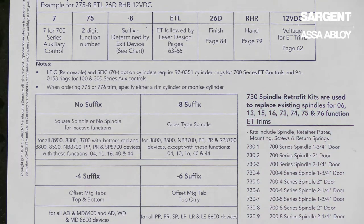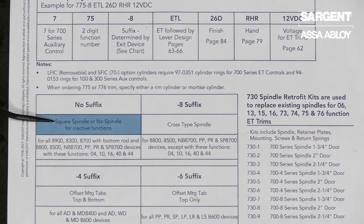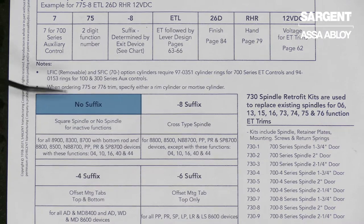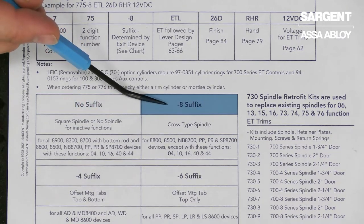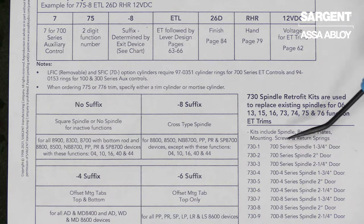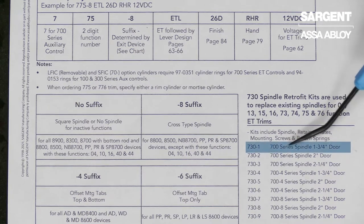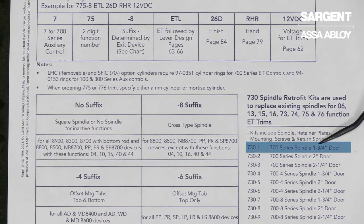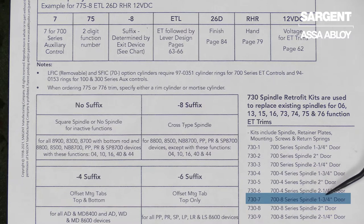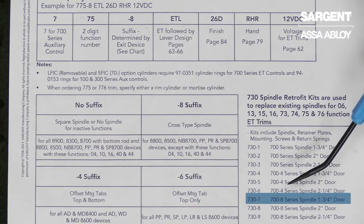Now a quick example of what we just did. We went from a square spindle, which you can see here has no suffix, to a dash 8 crosshair spindle. And if you look at our spindle kit chart, you will see no suffix for inch and three quarter would be a 730-1, and a dash 8 suffix for an inch and three quarter door would be a 730-7. And that is how you change the spindle on the back of our ET lever trims.